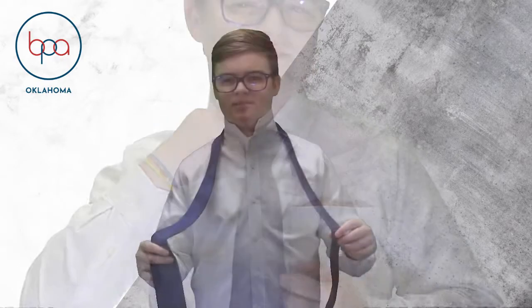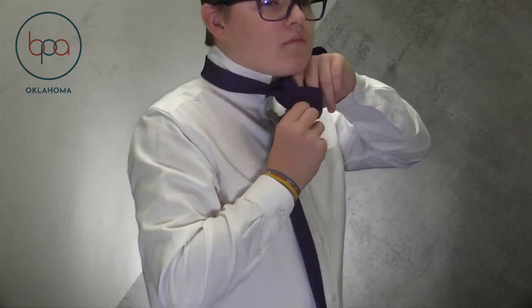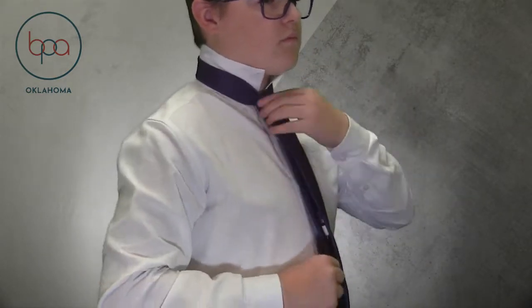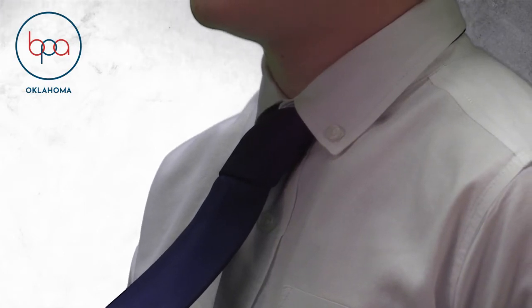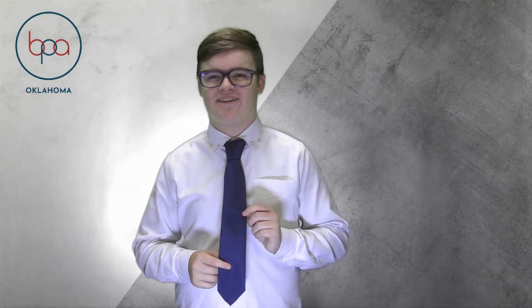To hide the narrow end, tuck it in your shirt or in the back loop of your tie. If too long, start over and adjust the length of the narrow end or wide end. Now you have your 4-in-hand knot.